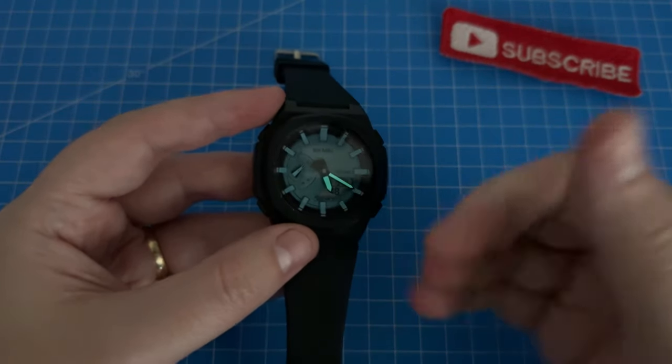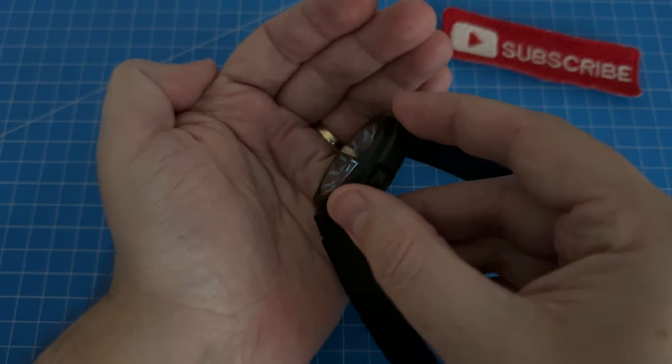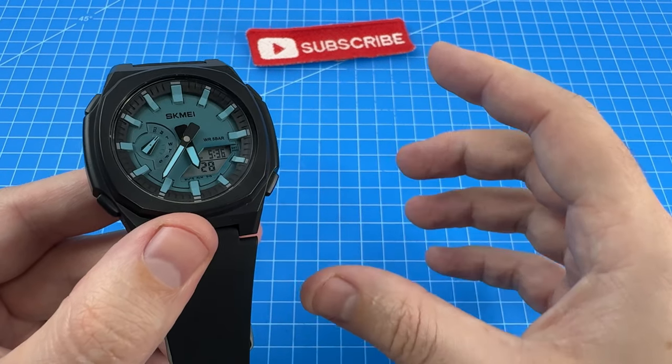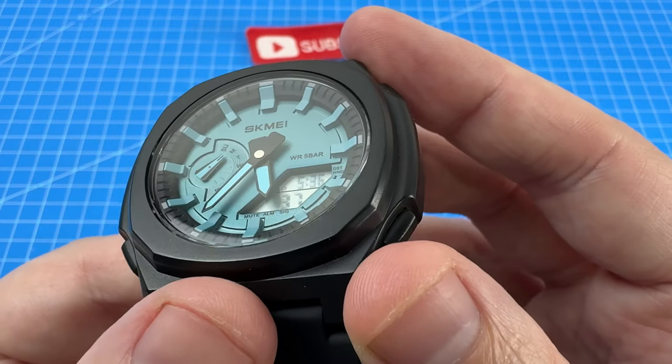I want to mention the backlight — although it is quite impressive for the analog hands, for the actual digital display backlight it really leaves a lot to be desired. It kind of makes those digits negative when you use it, and the poor angle of the LED absolutely lights up the entire room. In a backlight test, the display becomes hard to read at certain angles, almost doubling up and becoming blurry as you tilt it. These screens just don't have quite the same quality digital displays as Casio.